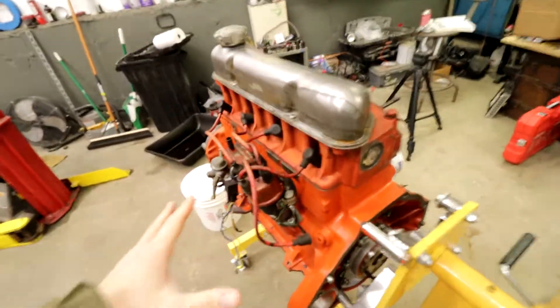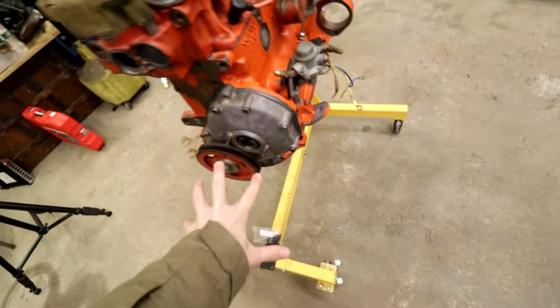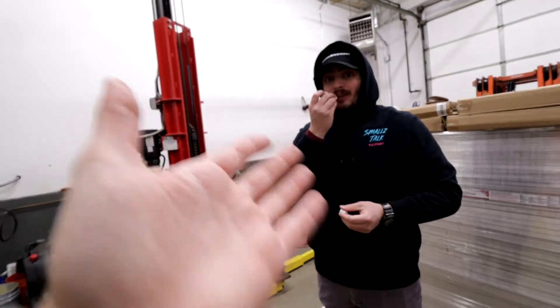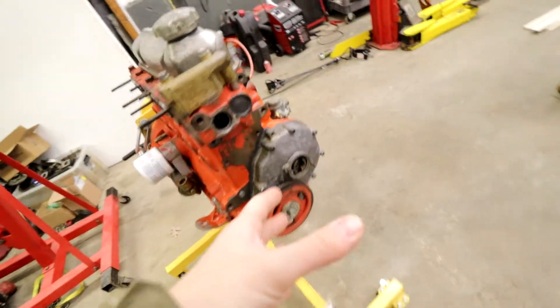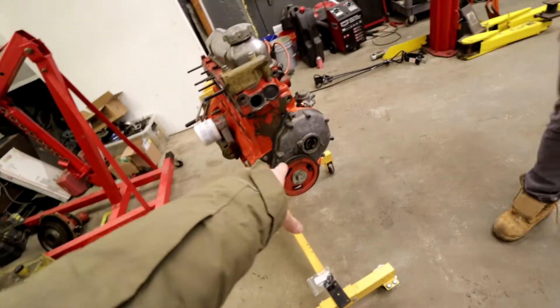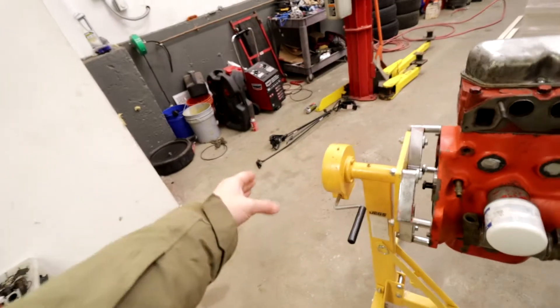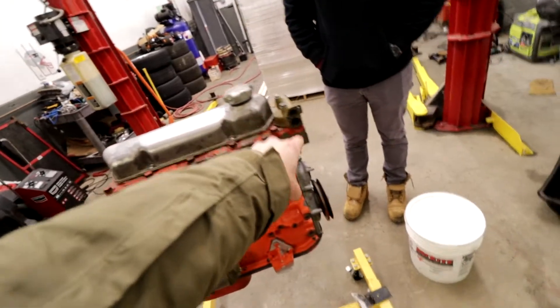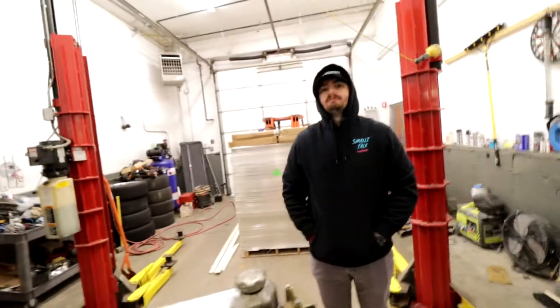We had a couple things that were missing, and pretty much every time we come here it's incremental changes. I think we'll totally be able to put the water pump on completely today. We even bought new water pump internals. This is a two-pump system - you've got the pump on the engine and then the pump on the outdrive that's actually outside the boat. Water comes in from the outdrive through the back of the boat into the engine, and then the pump we're putting on today pushes it through the engine, out the exhaust, and back into the water.